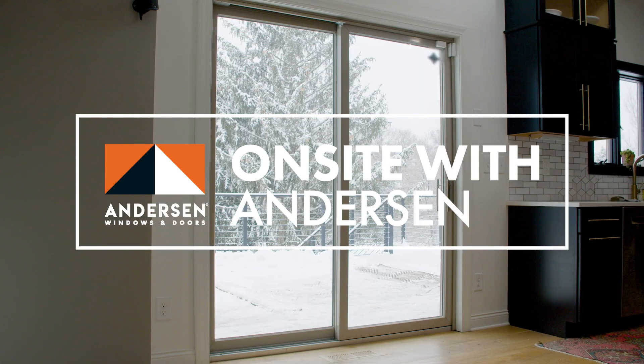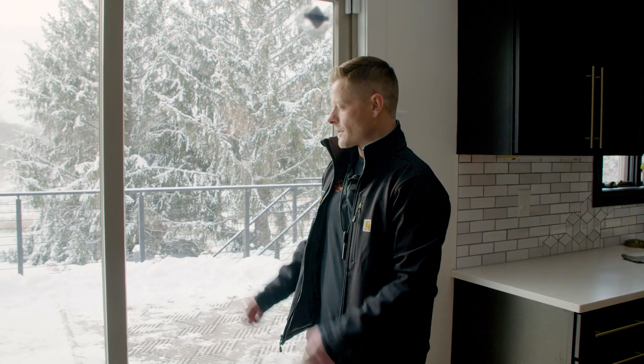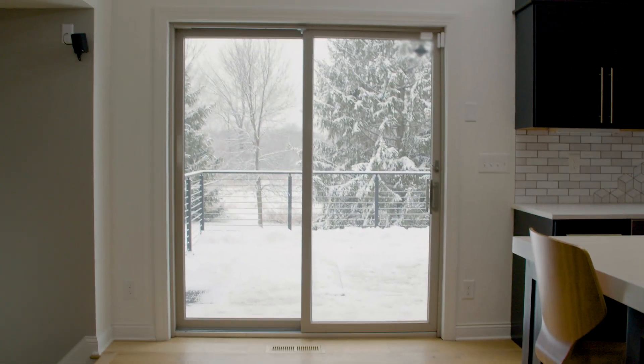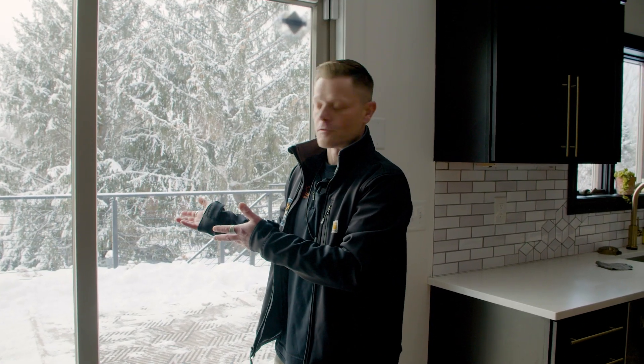Hi, I'm Travis Richard. I'm with Primetime Contractors and we're on site today to install an Andersen A-Series patio door. Some reasons why you might want to install a new door would basically be they just don't fit into your house's decor. There's also a lot of energy efficiency reasons for putting in a new patio door.